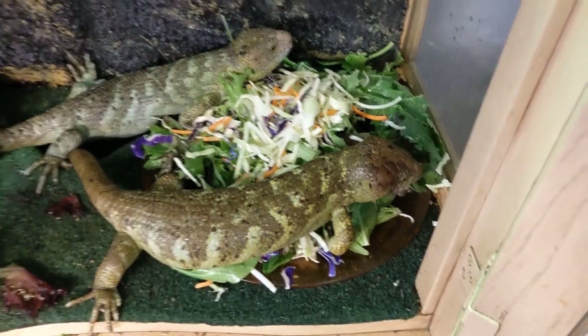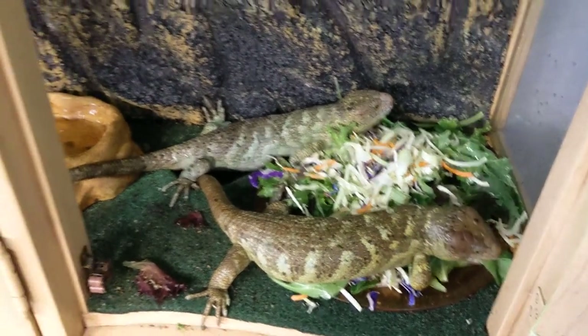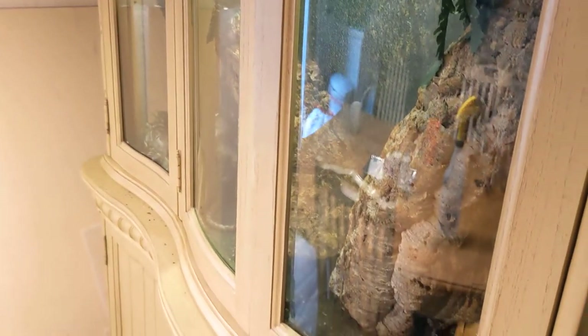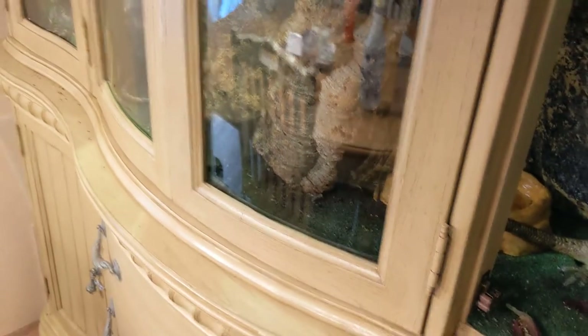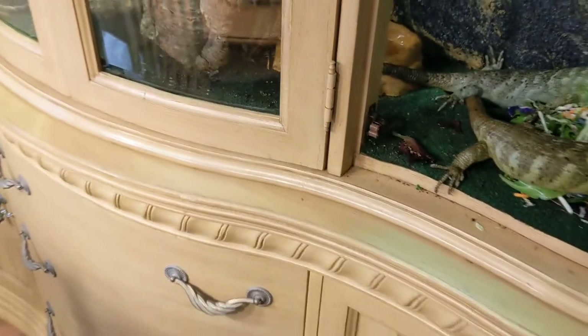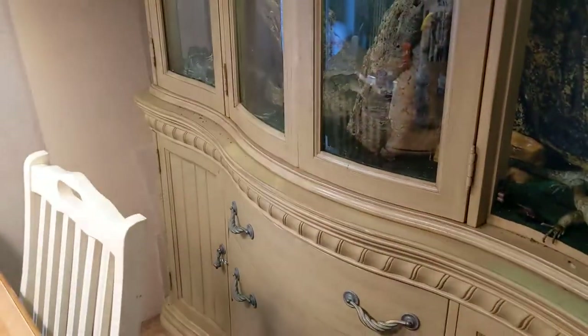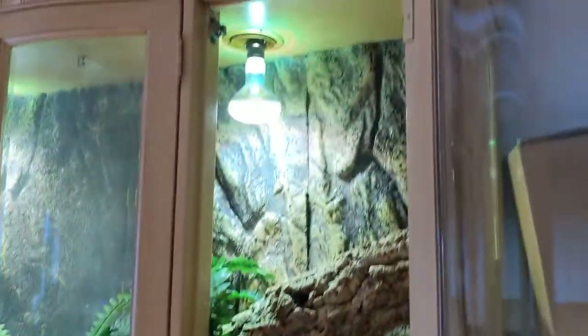So they're munching away. This goes all the way across — I believe it's like six or seven feet across, and the height is almost nine feet tall.